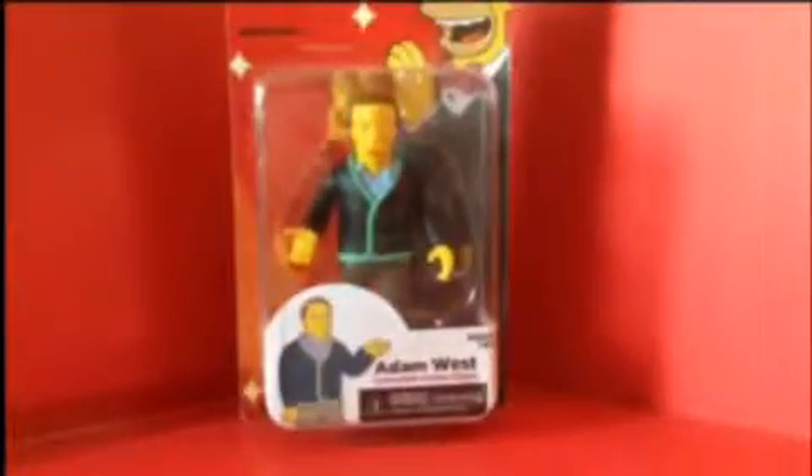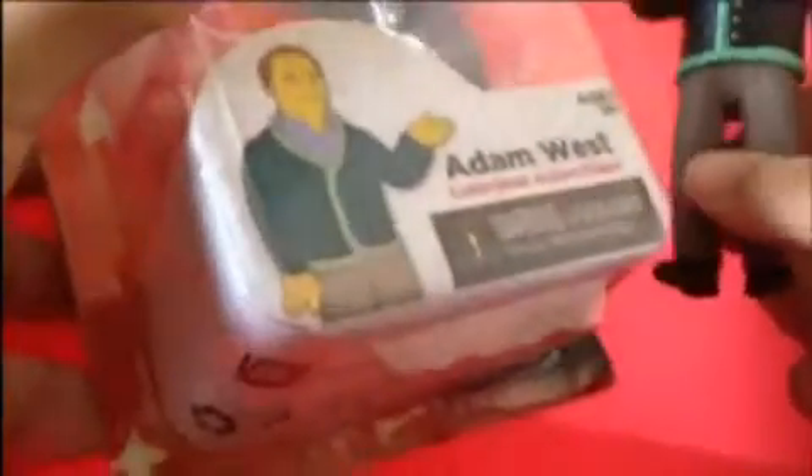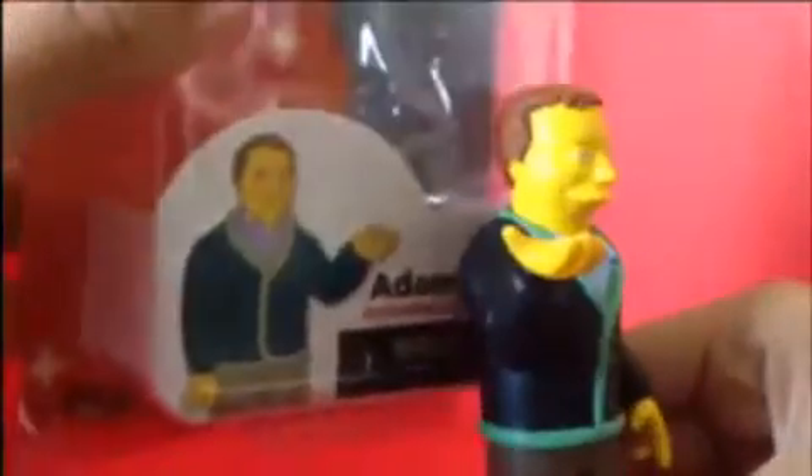Now let's look at the figure and its details. You can see all the green stuff on it — the buttons look green. I'm a bit confused about the jacket though, because it looks black or dark chocolate colored, but if you look at the packaging it could look greenish or blue. And you can see the shirt right here — it looks light blue on the figure, but on the packaging it looks light purple.